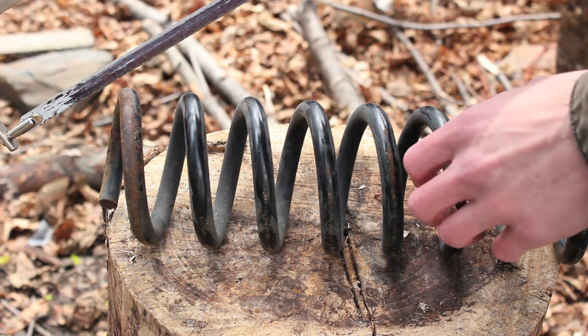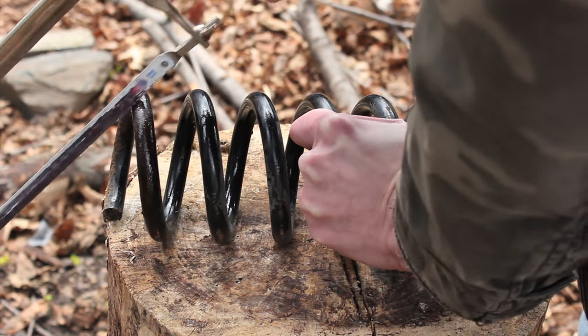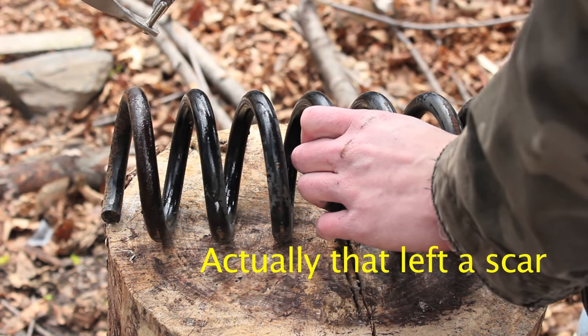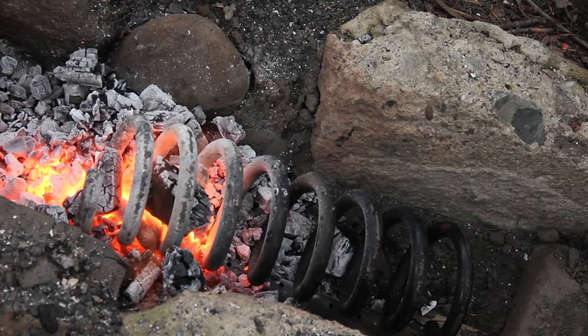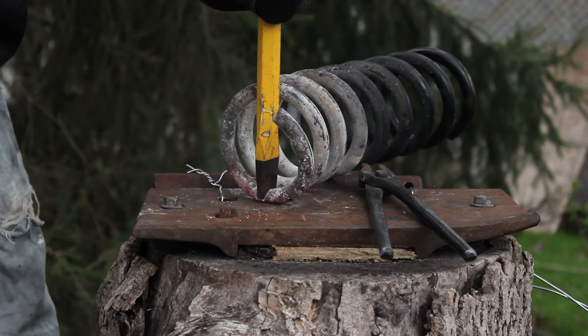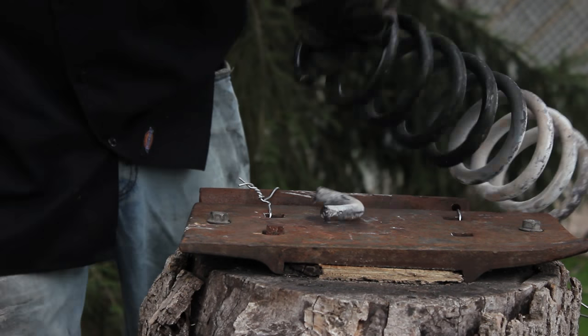Step one, I'm just going to take my hacksaw here. So obviously that didn't work, so I ended up hot cutting the piece off of the coil spring.